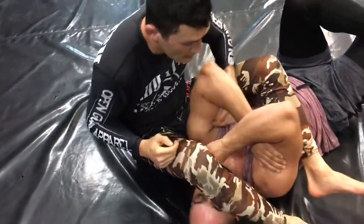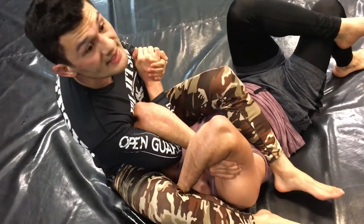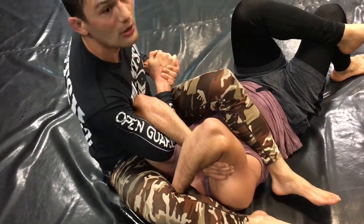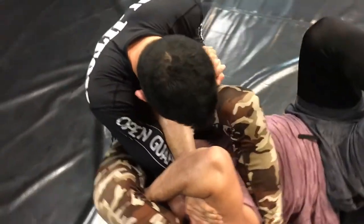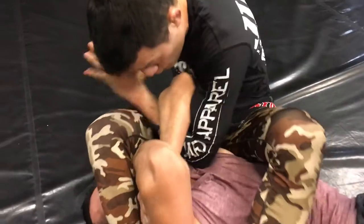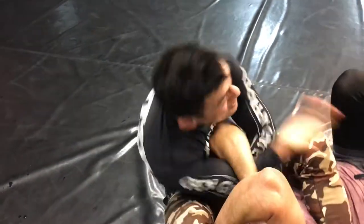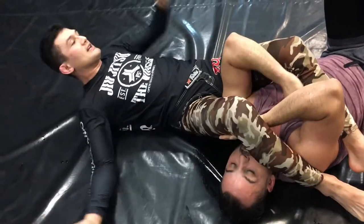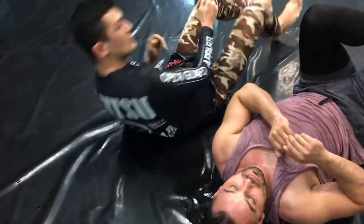One more time — if you start under like this, you can either switch before you go up or switch once you're there. I'm crunched in, choking it tight. I switch but stay nice and tight, then start bridging up, bridge all the way, come under — falling out like a crescent. Good job, thanks.